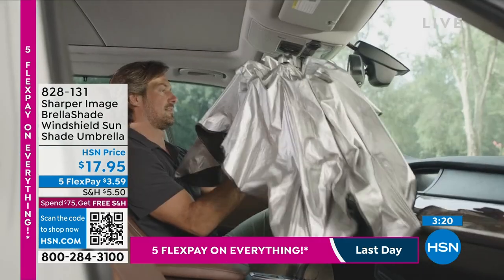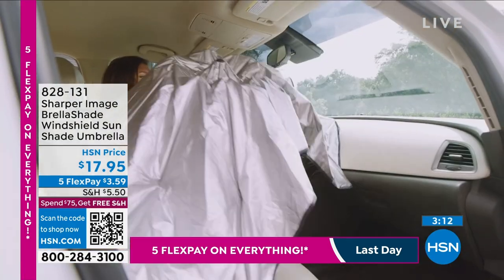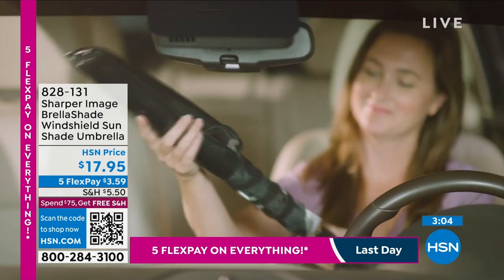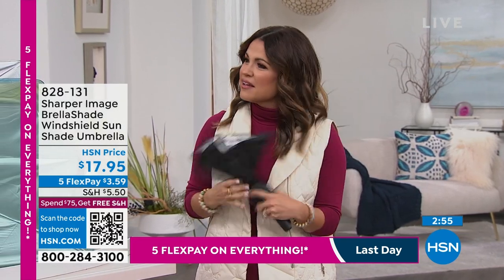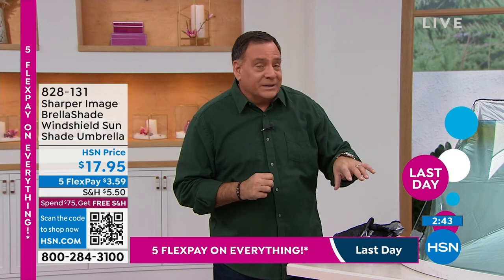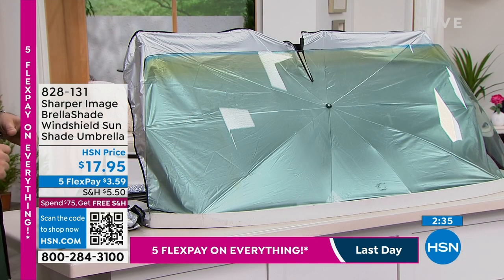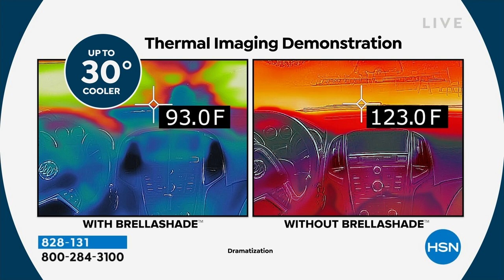This is a year-round type of product. In the summertime it's obvious — the sun beating down on your steering wheel and seats, everything's too hot to touch. In the wintertime you still have to think about UV rays beating down on the dashboard, steering wheel, and seats. If you have leather interior you want to protect it. If the dash starts to get dried out and you have to condition it constantly — I've actually had a dashboard crack and break because of the sun's rays here in Florida. And look at the difference in this thermal imaging — the difference is 30 degrees, just by putting this in your windshield every time you get in and out.